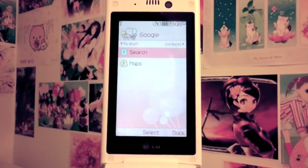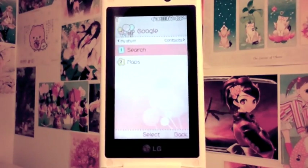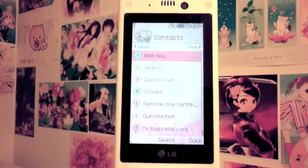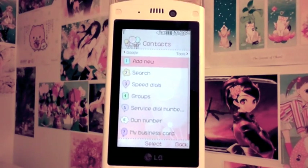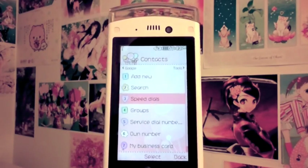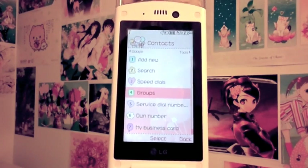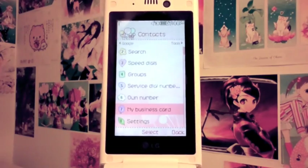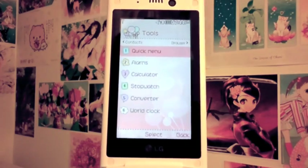The phone comes with Google, so you can do searches, maps, and everything. I don't have internet set up so it's not useful to me right now. Moving on to contacts — the phone has a capacity of 1000 contacts, which is way more than enough. You can also set speed dials, classify contacts in groups, and create a business card.